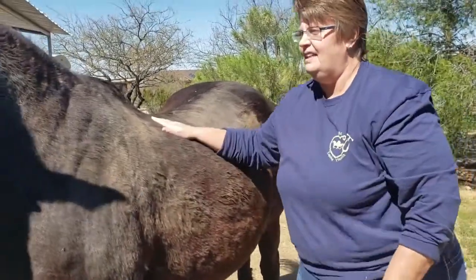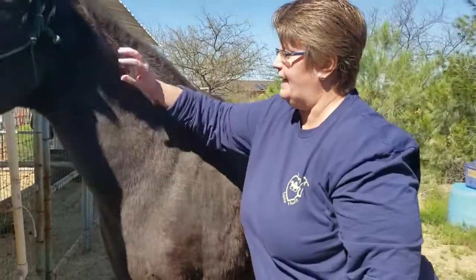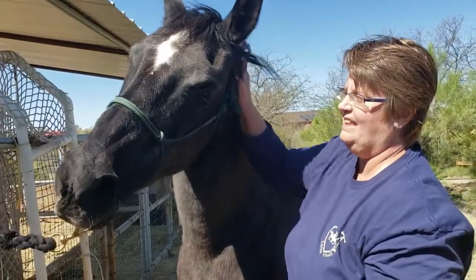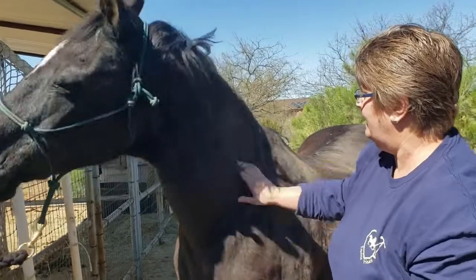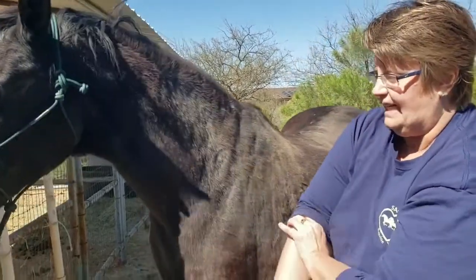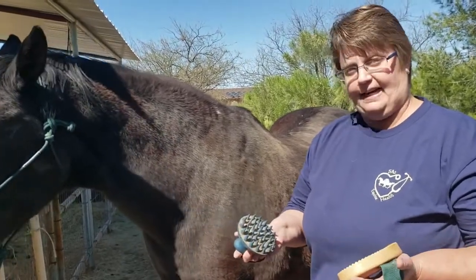You're starting at the shoulder because this is the least threatening place for you to approach, and then you work your way up to the head. Always just be working with your horse, paying attention. You can see she's still got stuff on her neck, and then of course you would do that on the other side. So we now have two different types of curry now that we've taken a lot of hair off with the shedding blade.